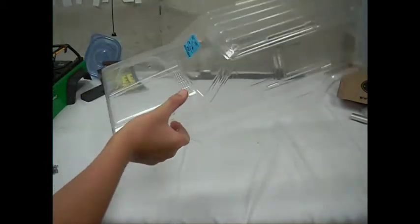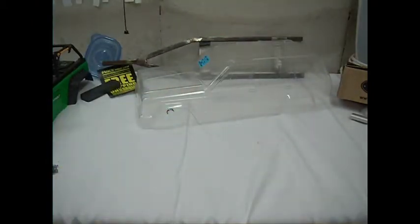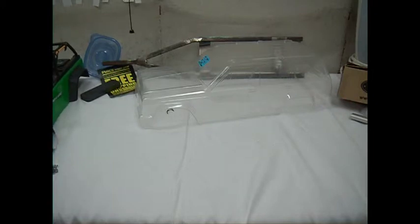Next up we have the Jeep Cherokee body. I am going to do a yellow body, a black hood, and black fenders — probably black bumpers too.